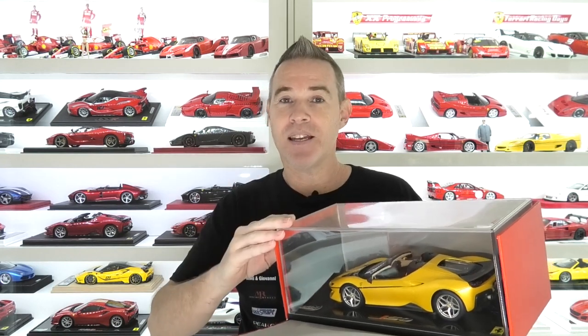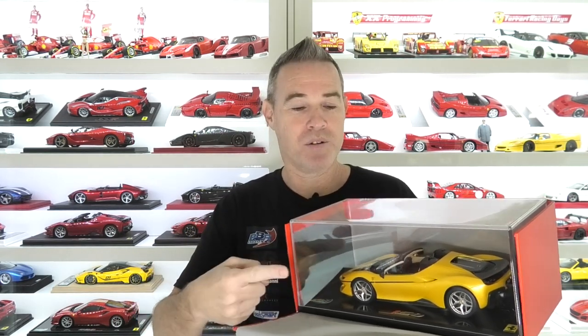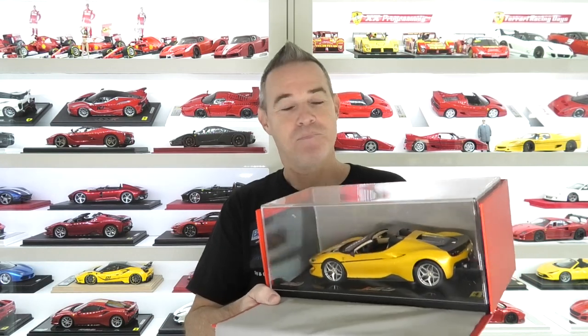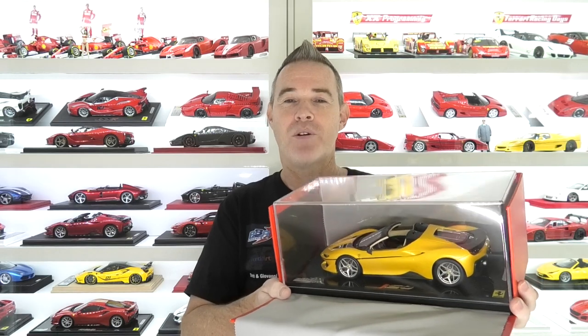The only inaccuracy I can see on this model is that the real yellow version in Japan actually has yellow brake calipers, whereas this one has black brake calipers. That may be a little mod that I might do — I might take the wheels off this model, repaint the brake calipers, and put the wheels back on. But we'll see. This is absolutely stunning, this J50 in this color. We'll get it out of the case, put it on the turntable, and have a closer look at this BBR Ferrari J50.